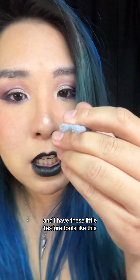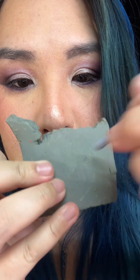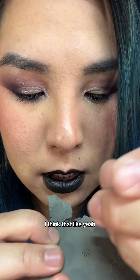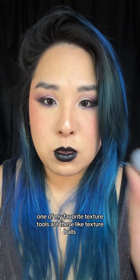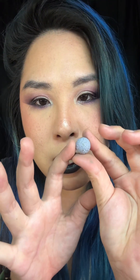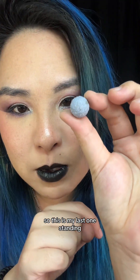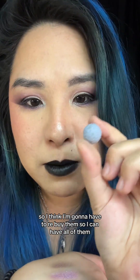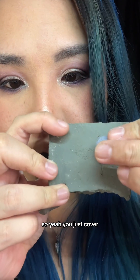I have these little texture stamp tools — when you stamp them they leave a specific pattern. One of my favorite texture tools are these texture balls, which usually come in four. I've lost two and my dog chewed one, so this is my last one. The four balls have slightly different textures. You just roll it over the surface and it creates texture super fast — I'm going to have to rebuy the set.